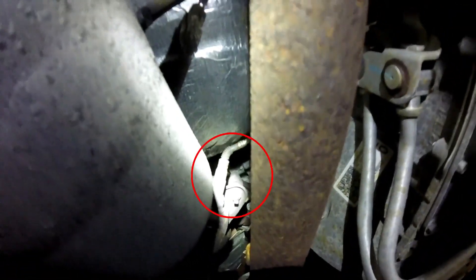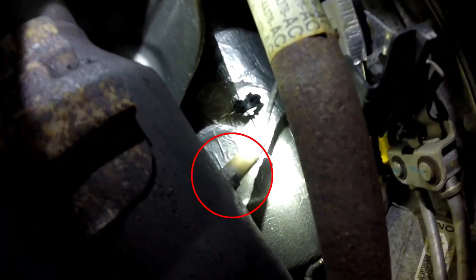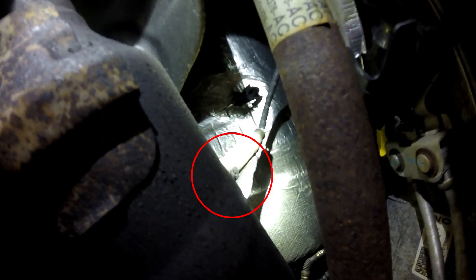Getting under the vehicle on the driver side, this is going to be your bank two oxygen sensors. In front of the catalytic converter on this one — that will be bank two sensor one. Then the O2 sensor in the catalytic converter right here is your bank two sensor two oxygen sensor.